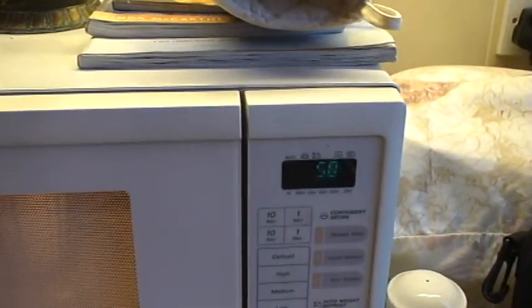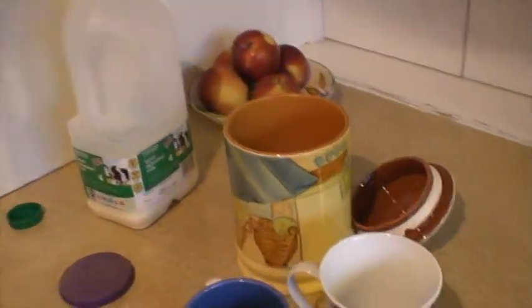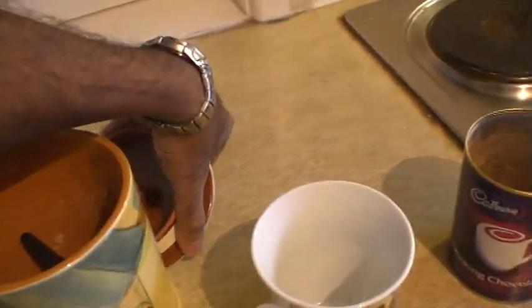You can see the mug going round and round inside the microwave. There's just about 1 minute to go. Meantime we can start putting the lid back onto our brown sugar bowl — there you go — and put it back in its place.